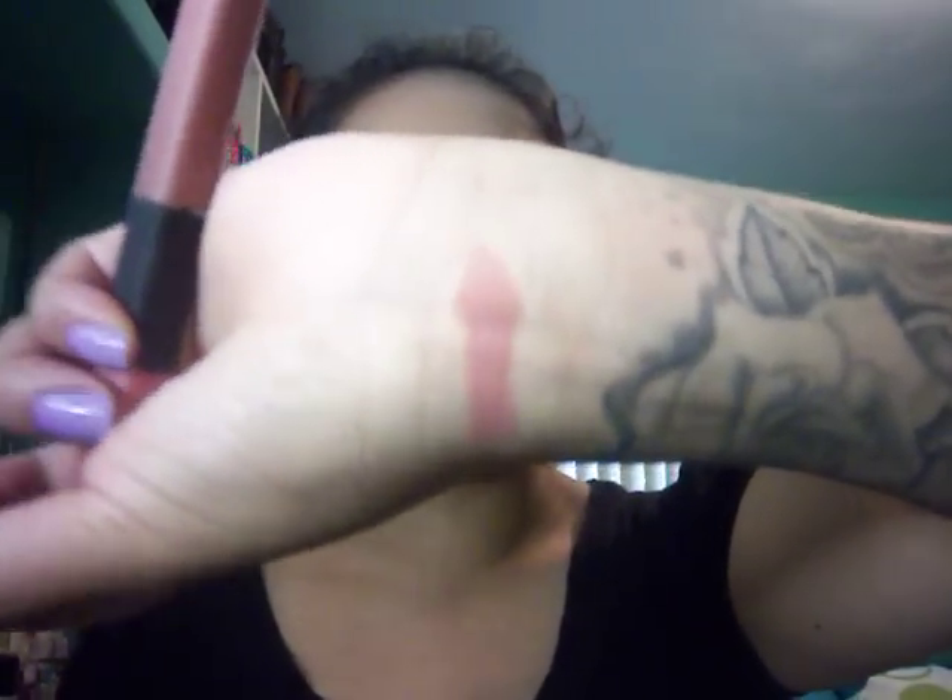For my lips, all I'm going to use is MAC Viva Glam 2. I'll do a swatch for you guys — it's pretty nude, kind of a pinky nude. I'll put that on my lips. Since my lips are already moisturized with the EOS lip balm, it kind of just glides on. Then I'm going to take this NARS duo that I got for Christmas and use Orgasm, which is this side. I really like this color.